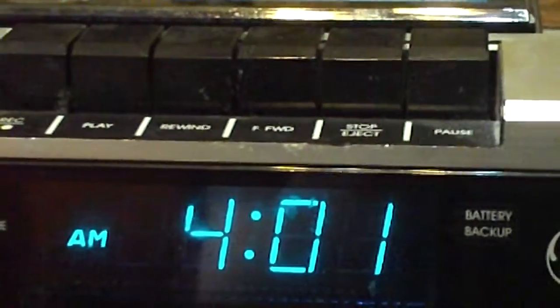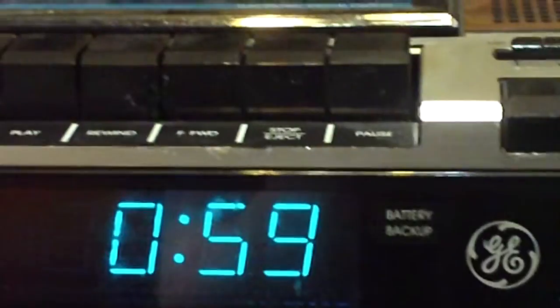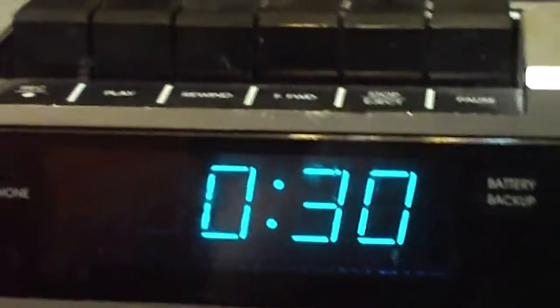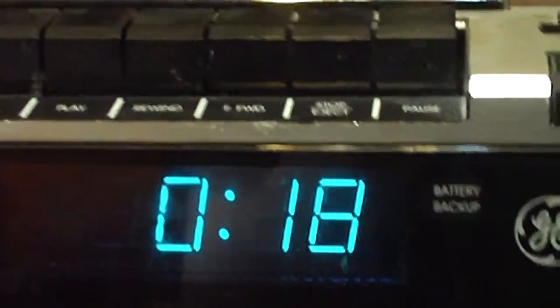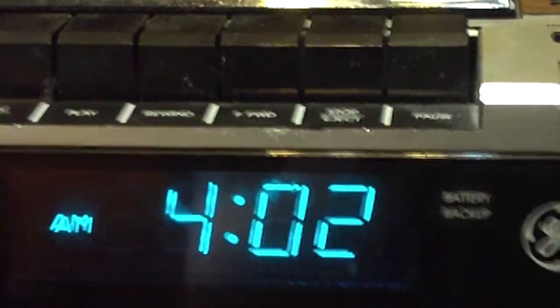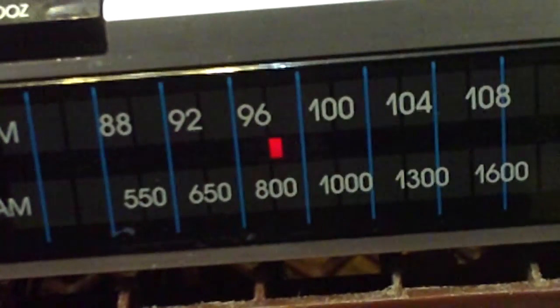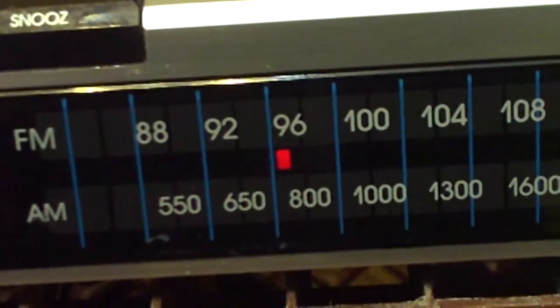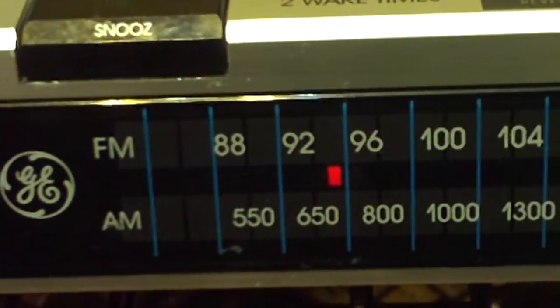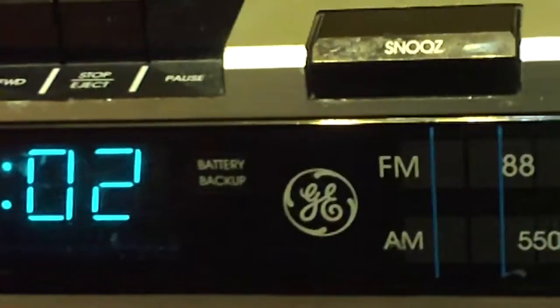Sleep — you can set the sleep if you want to listen to the radio at night for as long as you want. I think it goes up to nine hours. Say I just want to listen to it for one minute — okay, one minute set, so it will go off. Or you can just turn it off if you decide you've had enough.